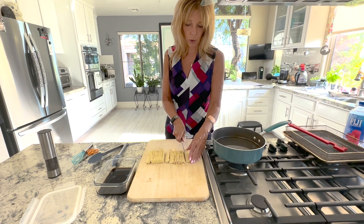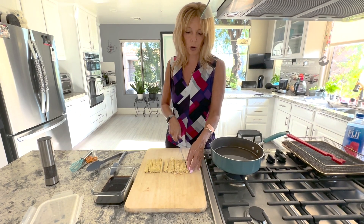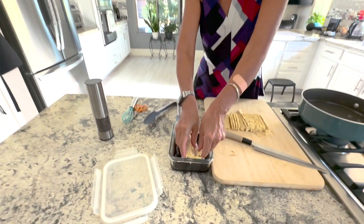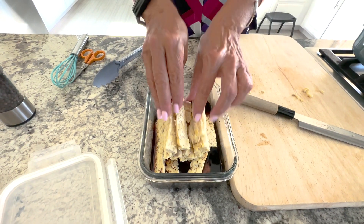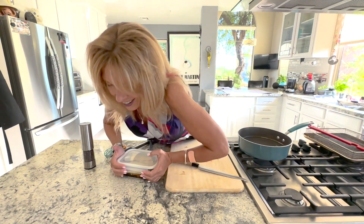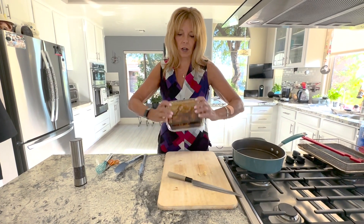Once it's been boiled or steamed, it has the ability to absorb all the marinade and it doesn't taste bitter anymore. So you're going to put it into the marinade, put the top on it, and then turn it upside down so it all gets covered.